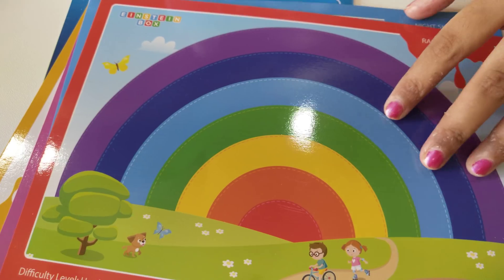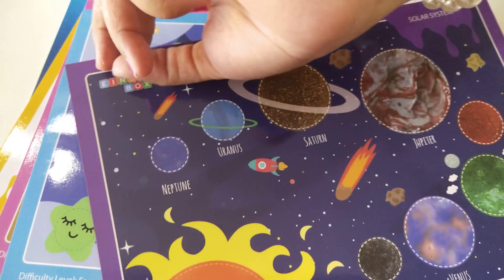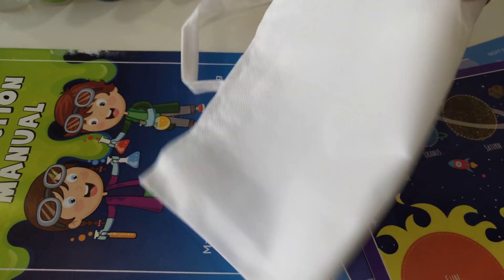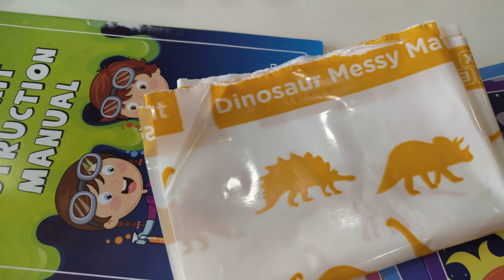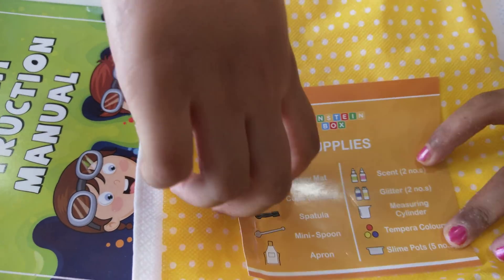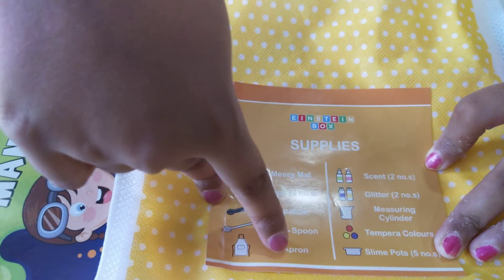Rainbow slime. Oh my goodness. Solar system. And then here is the apron — how nice. So here is the messy mat that is included in this kit. As you can see everything is written here. It is also given an apron.